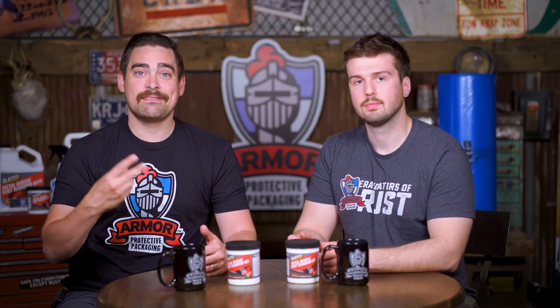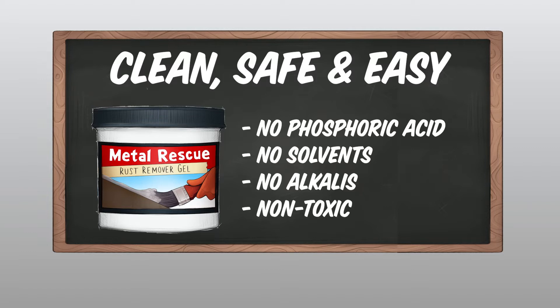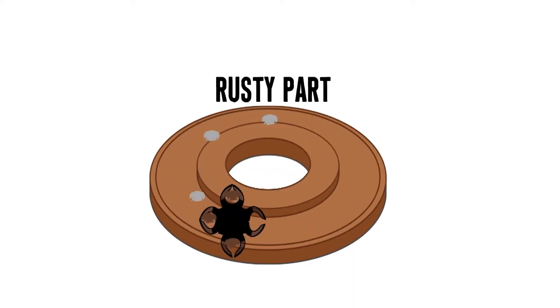Everything that Armor does is clean, safe, and easy, which means this gel has no phosphoric acids, no solvents, no alkalis, and is non-toxic. We do recommend that you wear gloves, but you'd wear gloves washing dishes or gardening anyway — it's just good practice. The way it works is through chelation technology, which means it's literally picking off the rust from the metal part like a claw, without harming the metal part at all.